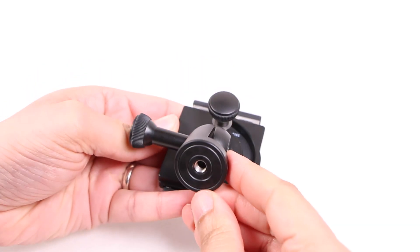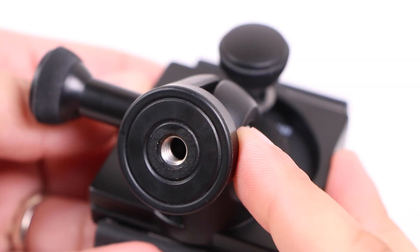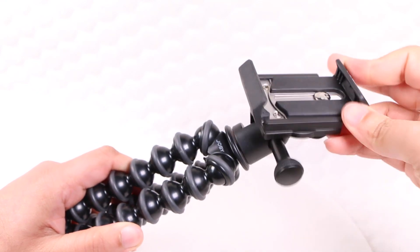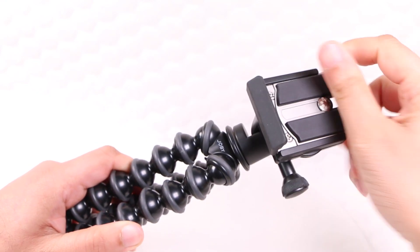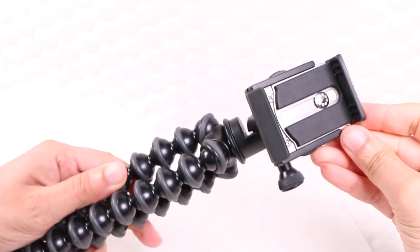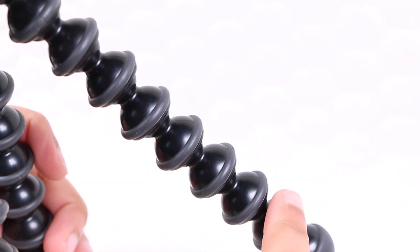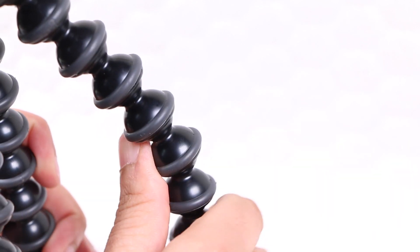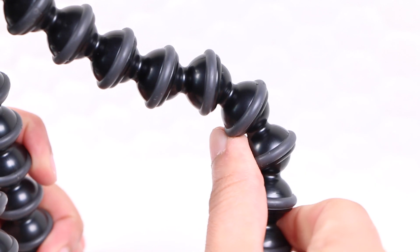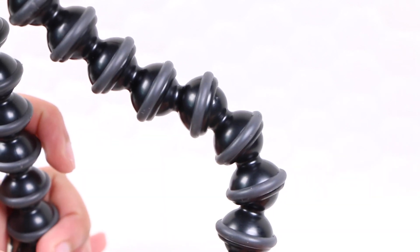A metal quarter inch 20 thread in the bottom provides the ability to attach the mount to any standard tripod, as well as the GorillaPod included within the package. As you may well already know, the GorillaPod is a strange looking but amazingly effective flexible tripod which can support the GripTight Pro in virtually any position, thanks to its incredibly flexible design along with the rubber grips around each section.